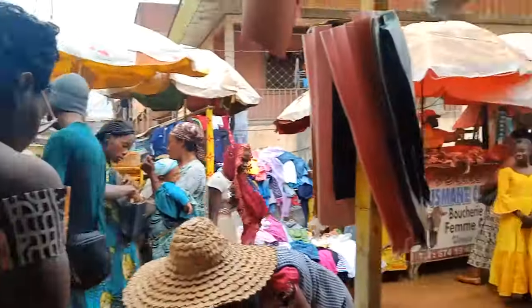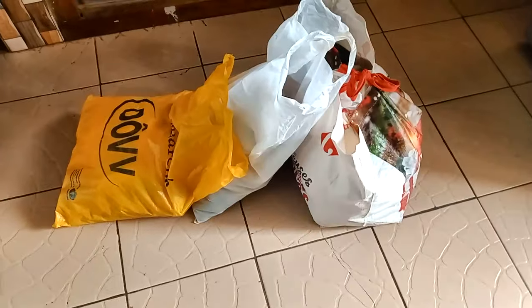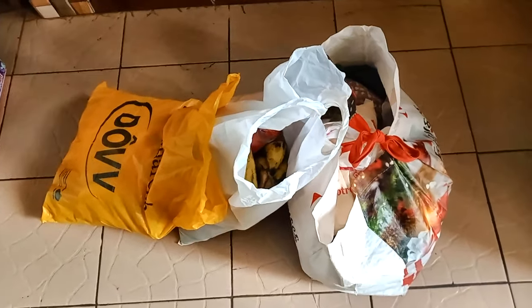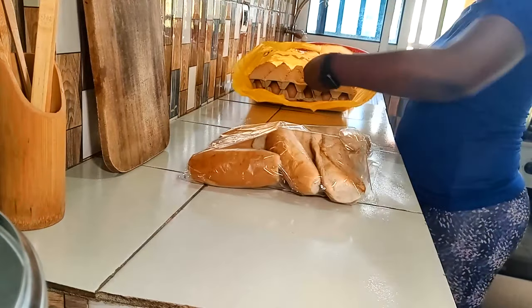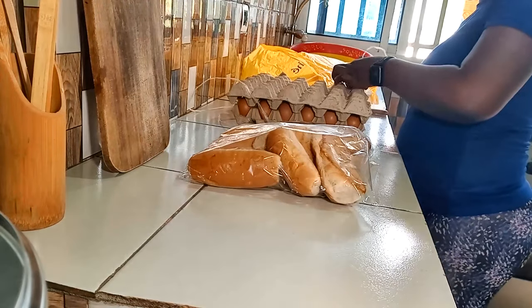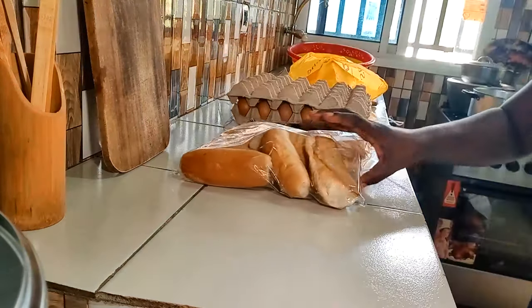Je tiens à vous dire merci pour vos retours sur la vidéo des astuces pour économiser et bien se nourrir. Ce qui est beaucoup revenu pour faire des économies, c'est avoir un petit champ, un potager, pour celles qui ont la possibilité. J'ai fait mon marché et je suis rentrée. Ce ne sera pas un retour de courses aujourd'hui, mais il y en aura un une autre fois, car là je devais cuisiner et j'étais fatiguée après le sport.